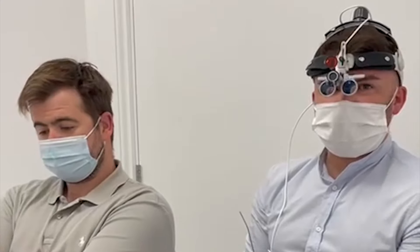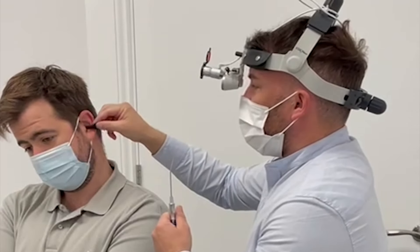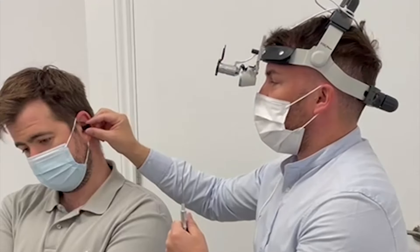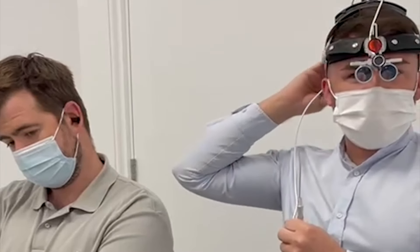The next part is we're just going to set up and prepare for Matt's wax removal. The first thing we use is what's called a speculae, and we just put it into the ear like this. This keeps it nice and wide so I can see right in. And then this is my little head loop — this helps me see inside.